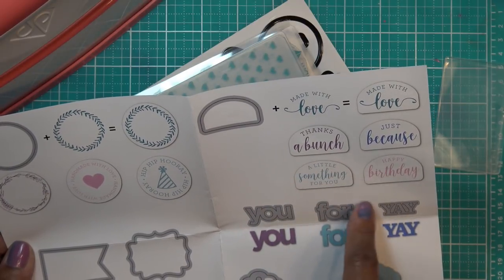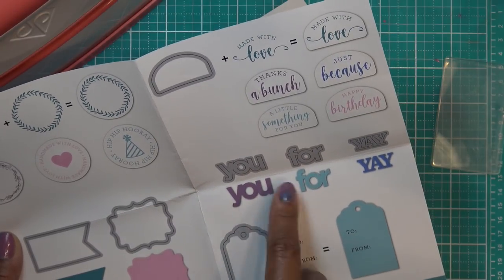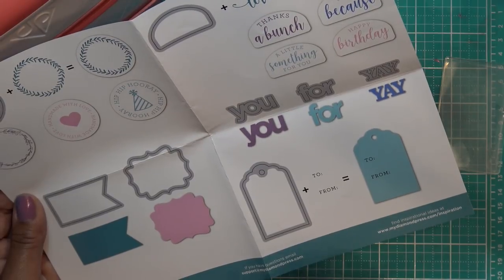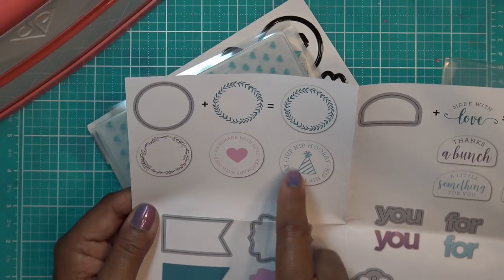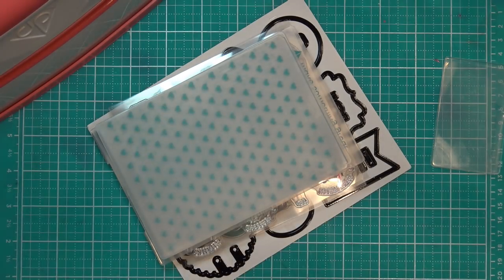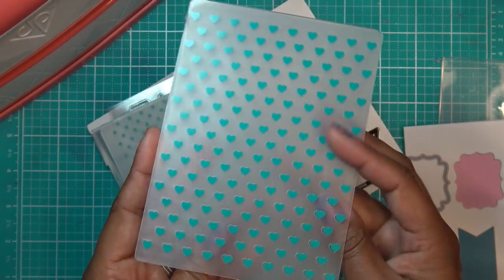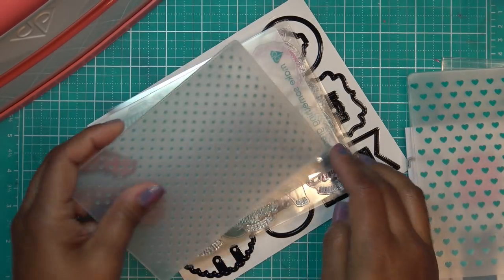The stamps include: made with love, thanks a bunch, just because, hi birthday, a little something for you, for you, yay, and a tag with stamps. There's also a circle with a cute little frame, a couple of frames, and other stamps that say handmade with love or hip hip hooray. We also have a heart embossing folder, which is very sweet, and a polka dot embossing folder.